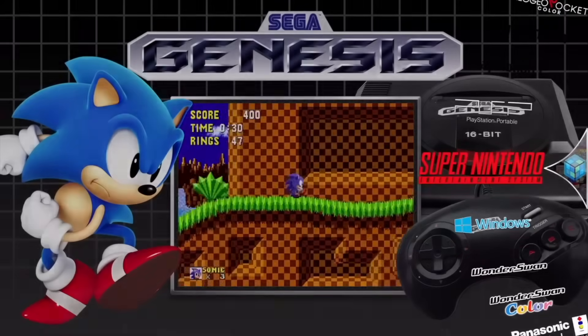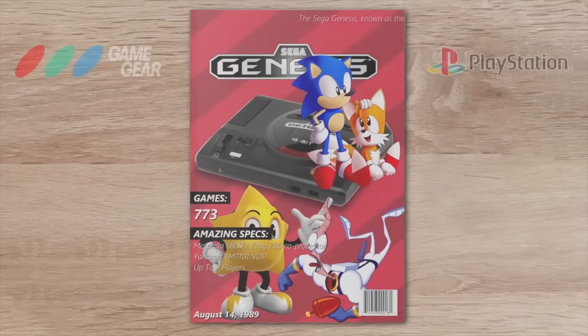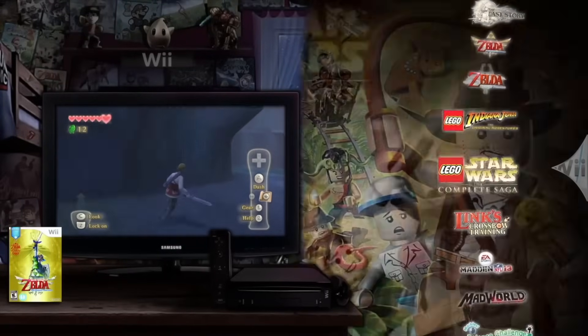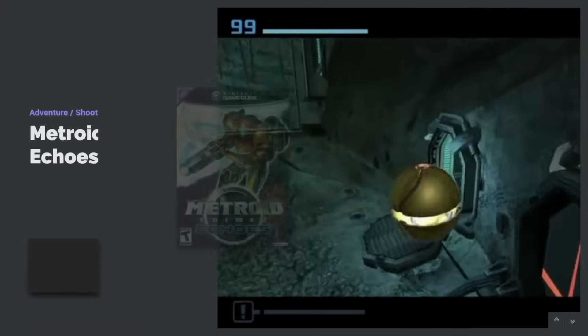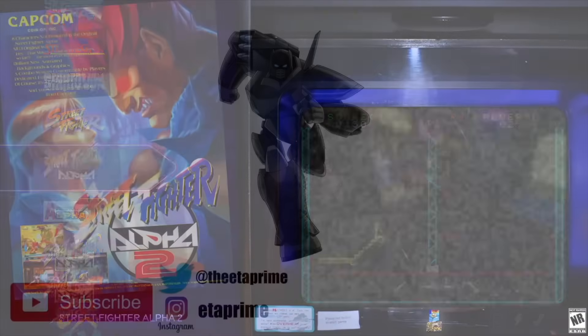So if you were thinking about picking up a premium license for LaunchBox and BigBox for Windows or Android, now's probably the best time to do it. They usually only run one sale a year around Black Friday, so you're not going to find any other deals all year long. If you're interested in learning more or downloading this front end, I will leave a few links in the description. If you have any questions, let me know in the comments below. And like always, thanks for watching.